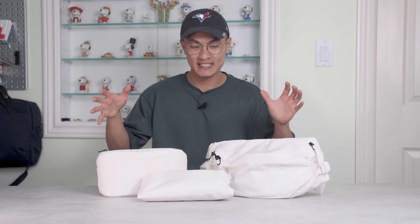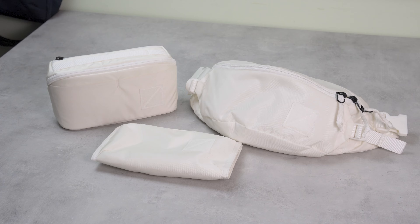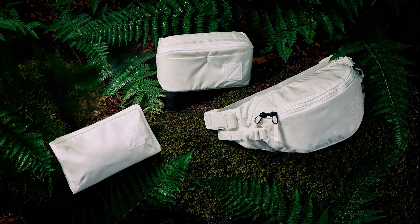Hey everyone, my name is Zach and welcome back to the Rush Faster YouTube channel. Today we'll be doing a deep dive into a creative exploration of sustainable fabrics brought to us by Evergoods. Meet the Undyed Coalition, a unique take on three iconic Evergoods products.